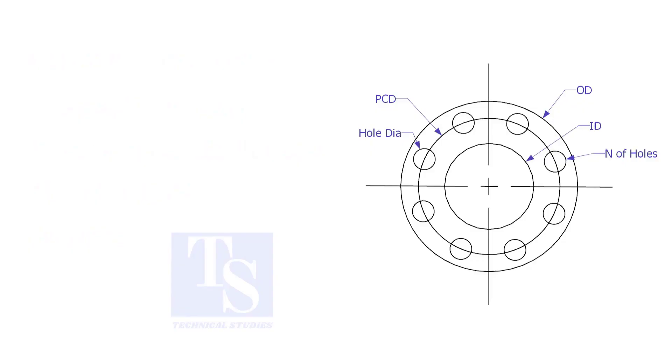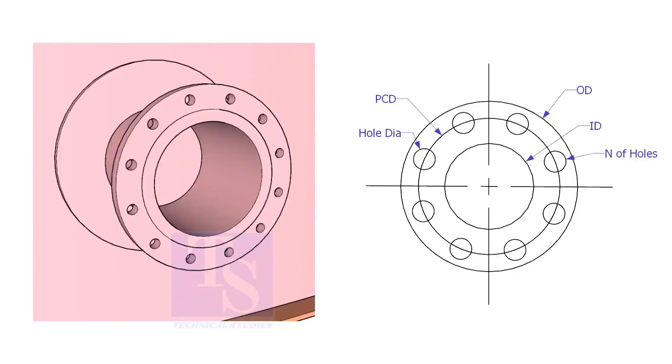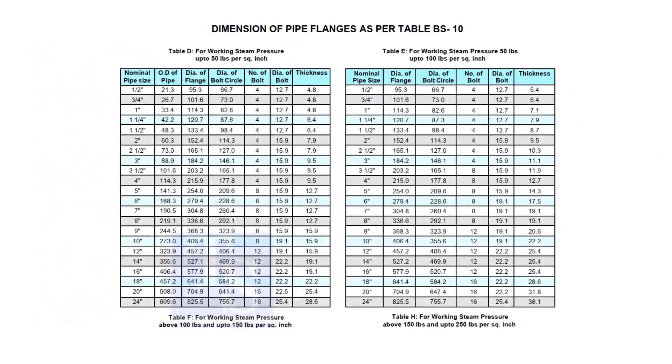Assume that you need to fabricate a plate flange. You can measure all the dimensions from an existing flange, or you may need a flange dimension chart. Before checking the dimensions, check the pressure-temperature rating — this is very important. To download the charts and drawings, check the description for links.